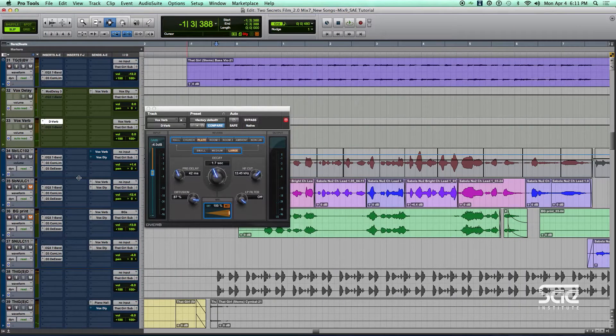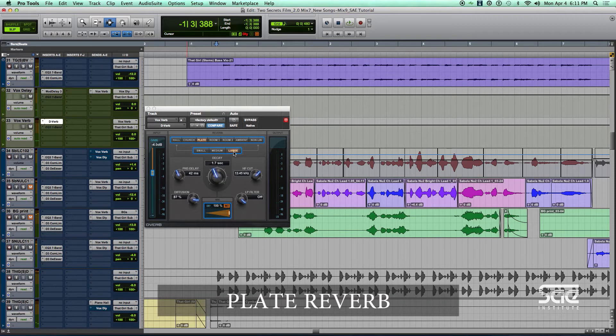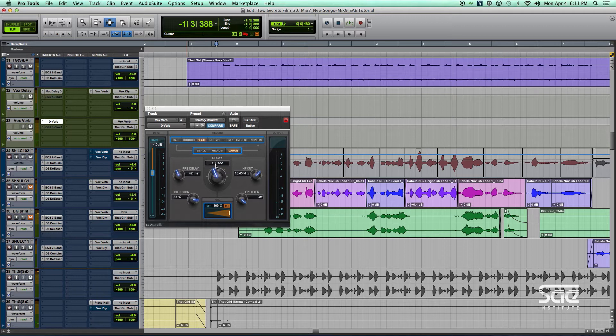So here we have the one reverb that we're using on this voice. You've noticed so far that we're using all standard Digi plugins — they're doing the job. Here we're using a plate. We're choosing the large algorithm, but it's not set super long; it's only set at 1.7 seconds, which is a medium length reverb time.